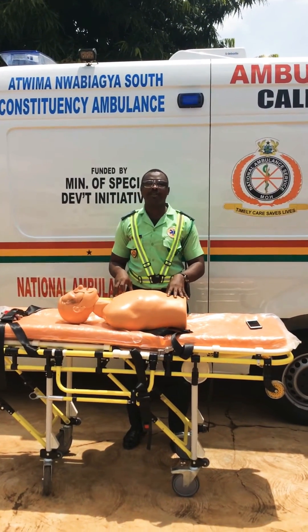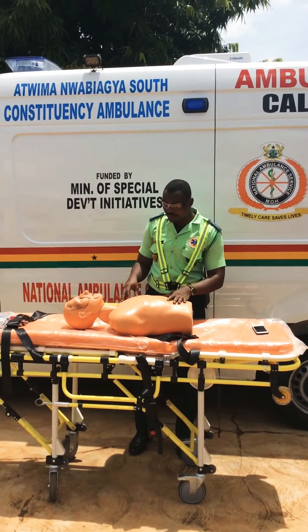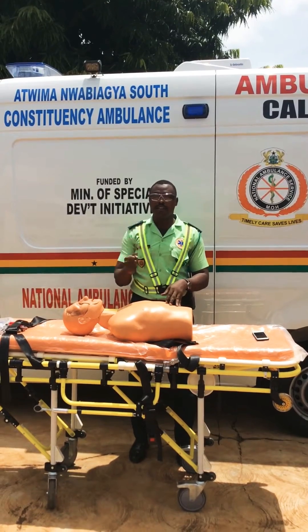Hi, my name is Abdul-Ami Bramani, an emergency medical technician at the Nkanwe ambulance station. In this video, I would like us to discuss how to do what we call the precordial thump.